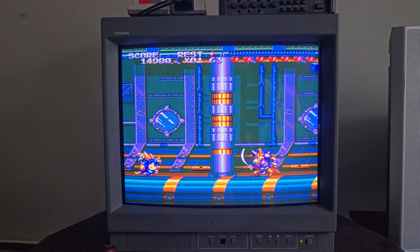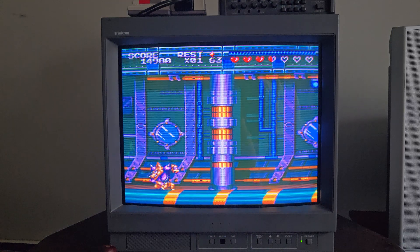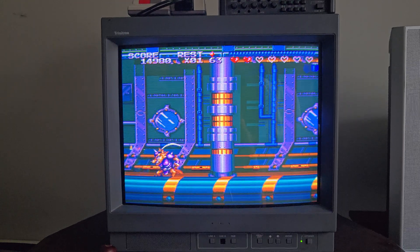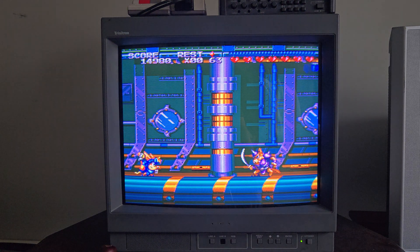Oh well, that's all I'm doing there. But anyways, there's a look at the Sony PVM-20N6U. It's kind of on the lower end of PVMs — I think it's got a 500 TV line tube in it, and it's only got RGB.